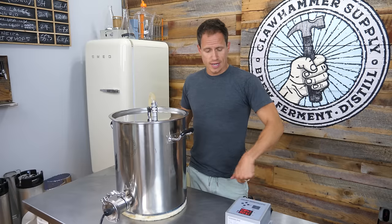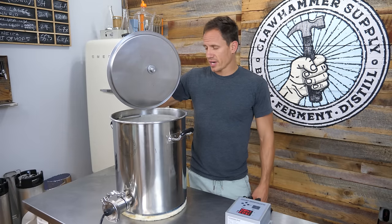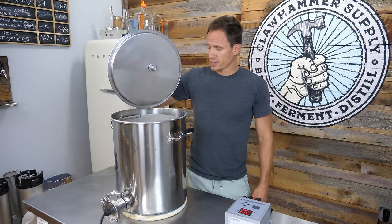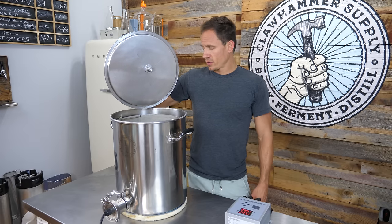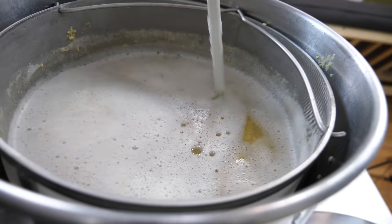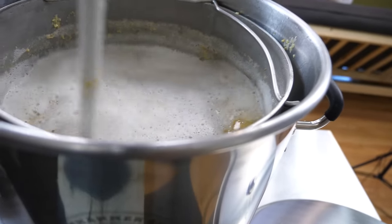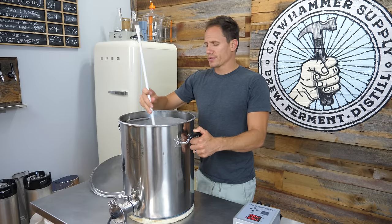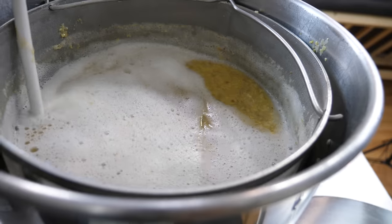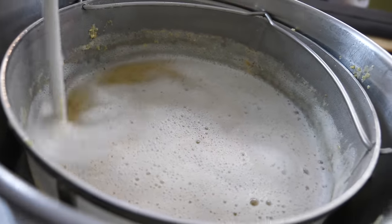Our 60-minute mash is complete. As you can see, the consistency of this mash has changed dramatically since we first started — it's really easy to work with now. That's how you can tell that the malted barley has done its job and converted all of the starches in the grain and corn into sugar. I would suggest scraping the grain away from the inside of the basket so it drains better in the next step.